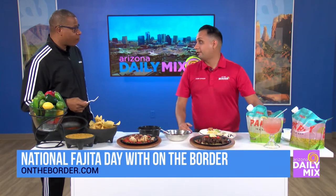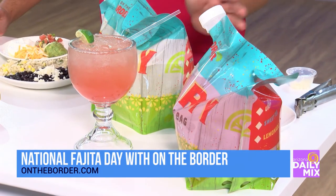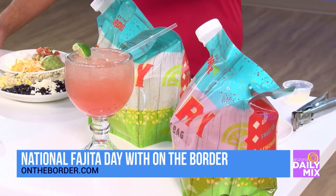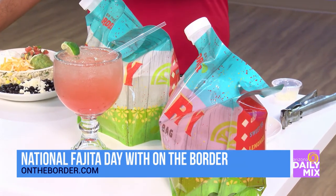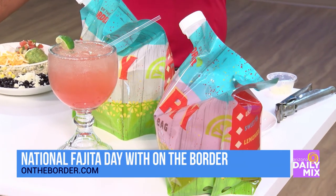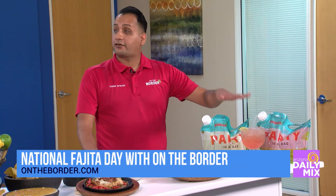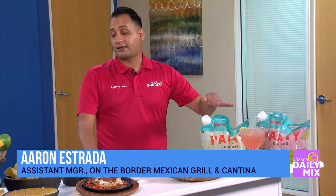Margaritas — what's in the bag? Right here, these are our margaritas that you can take home to have a fiesta at home. Right now we have our watermelon margaritas, and you can pair that with any fajita — only $5 right now, and you can take that home with you. The good thing about our watermelon margaritas is that we make the puree fresh in-house. We're a scratch kitchen, so we make a lot of our stuff fresh.